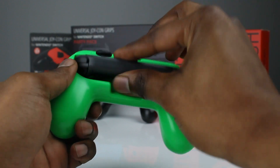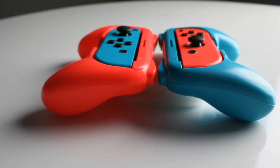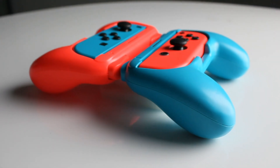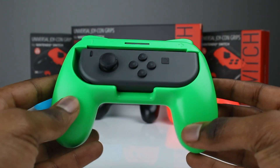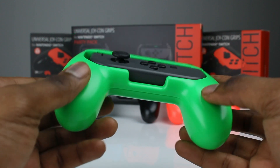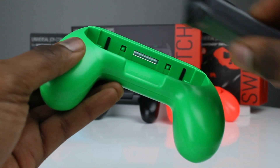Each grip holds your Joy-Con firmly in place, meaning it won't slide out unintentionally. And they're universal, so you can mix and match and place any Joy-Con into any grip. Simply clip your Joy-Con into the attachment to become a fully functioning Joy-Pad for your Nintendo Switch. And when you're done playing or you need to take the Joy-Con out, you can lift it out easily thanks to the drop lip.